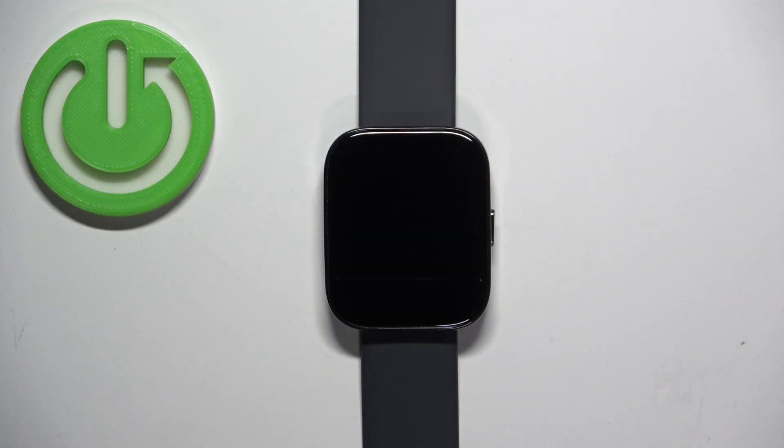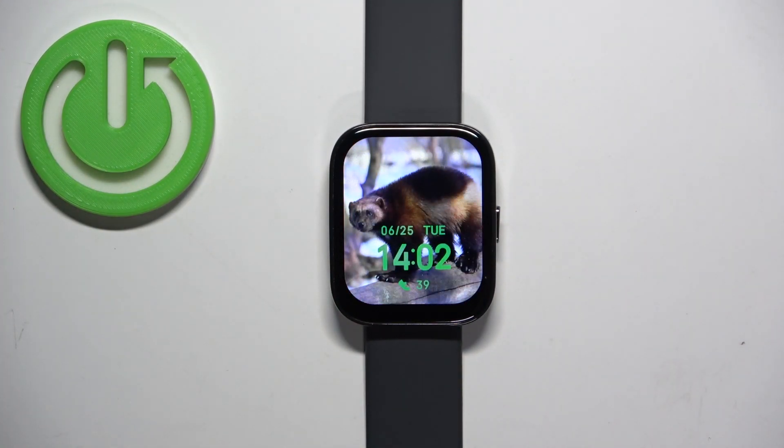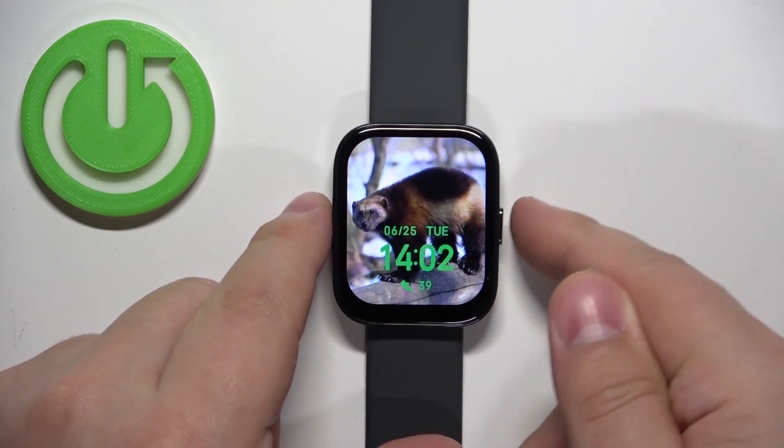First we need to wake up the screen on our watch and you can do it by pressing the side button. After you wake up the screen, press the side button again to open the menu.